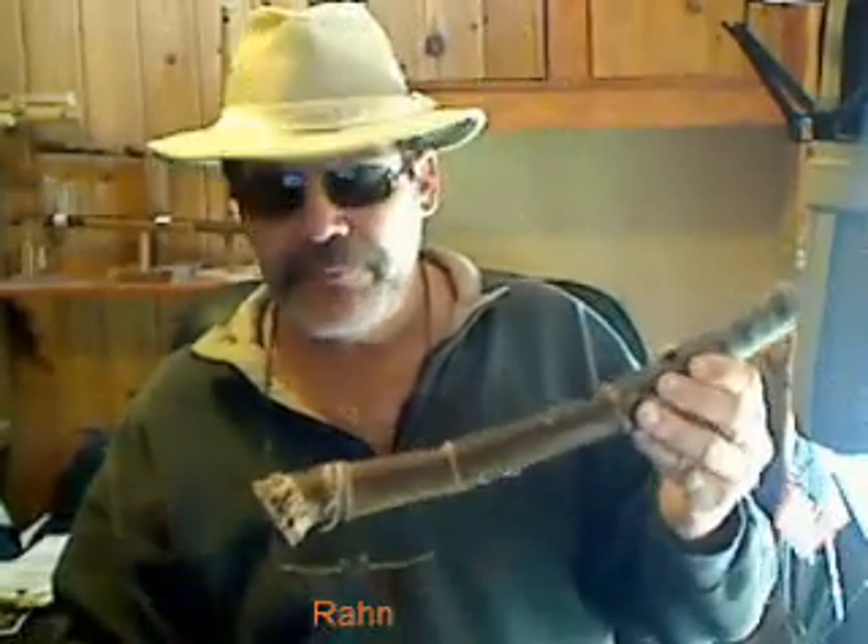This needs some more bore work and some more tuning work, and then of course more finishing work. But I was very excited to be able to get one of these to this level. Let me know what you think — shakuhachi, hope I'm saying that right.